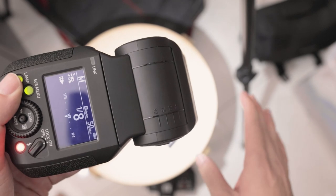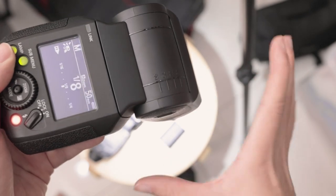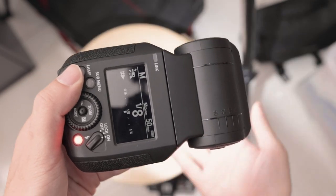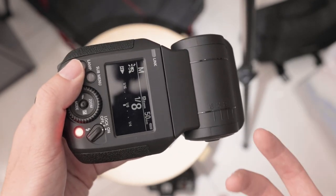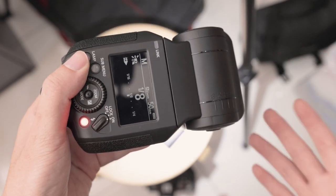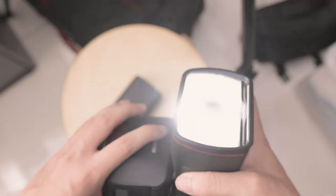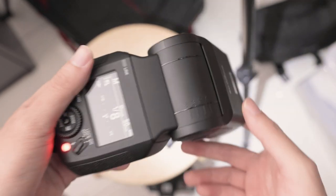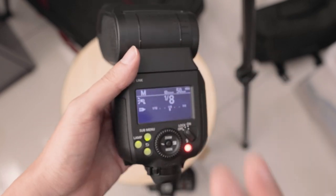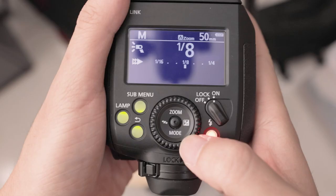For those not so sure what a modeling lamp does, it's just to show you where the light lands - it's a much clearer indication. Sometimes what I have done on certain strobes is I actually use the modeling lamp as a light source for video, because when you do hybrid shoots this can be very helpful. You shouldn't put it on for too long because you can melt the flash bulb. But you can actually use this as a quick small fill light if you are doing both photo and video.